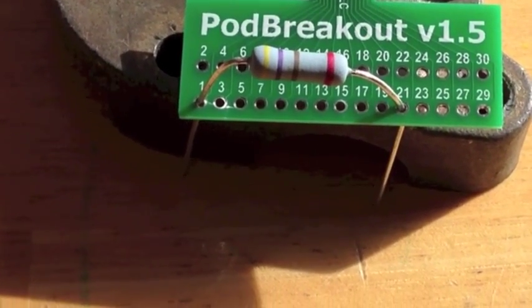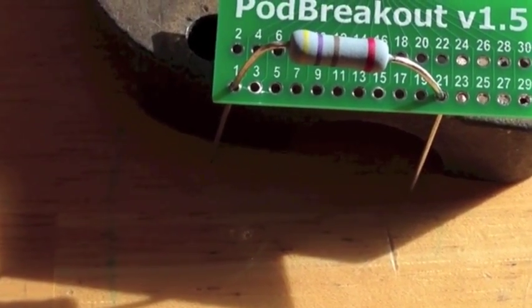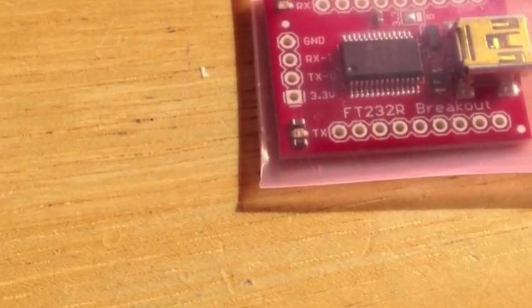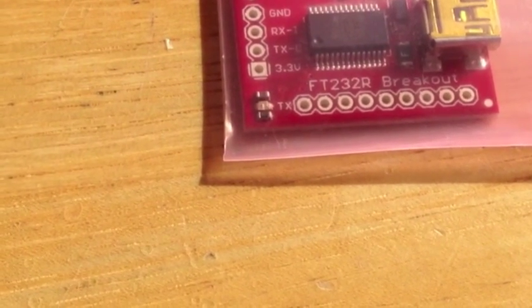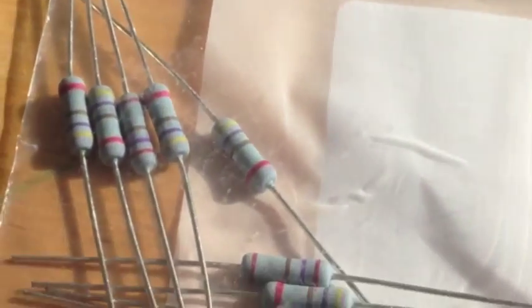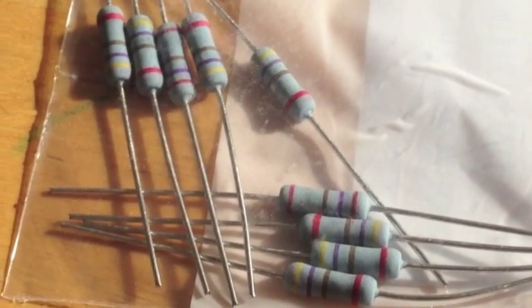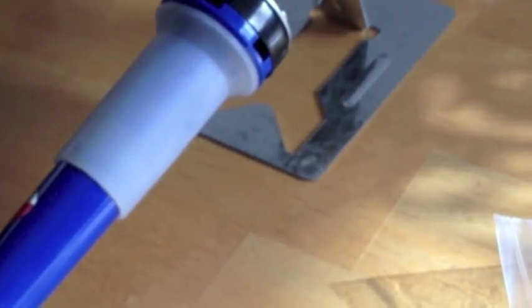I'm going to try to build a USB Serial to iPhone dock connector. We got the Pod Breakout version 1.5, the Breakout Board, FT232RL USB to Serial. We got a couple USB-B to USB-A cords, the 470 resistor, a few of them, and a little solder iron with some solder.